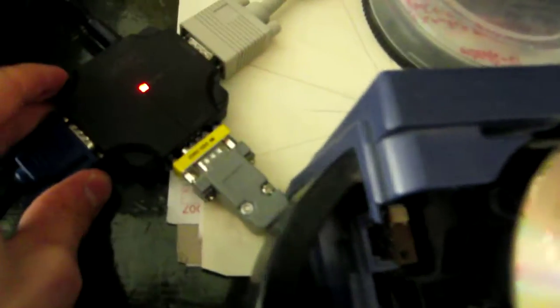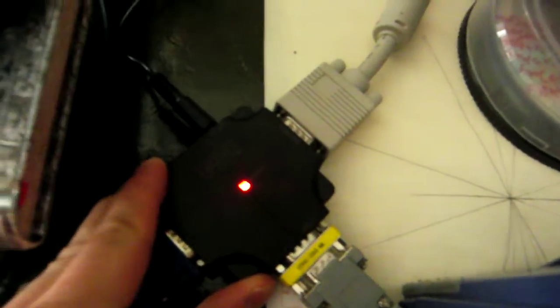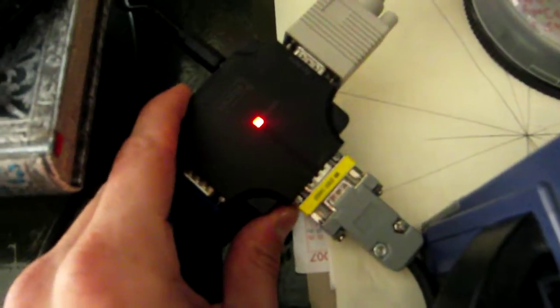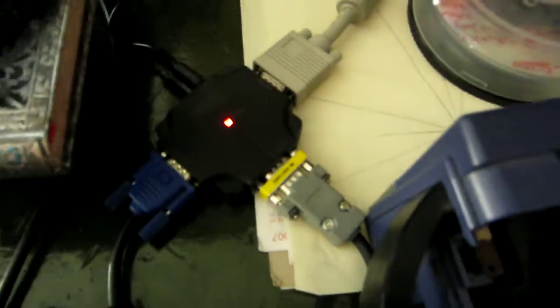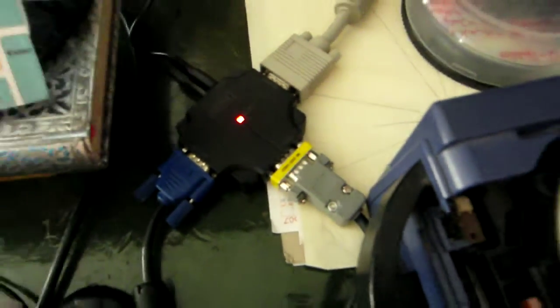This is just a normal VGA splitter with USB power so that the signal brightness isn't decreased by the splitting. I only paid 11 euros for this, so this is not really something expensive and it works really well. There isn't anything involved in this that could cause any additional latency.